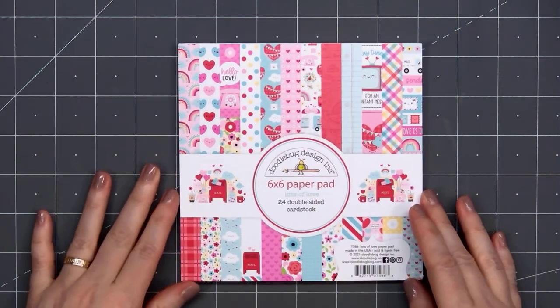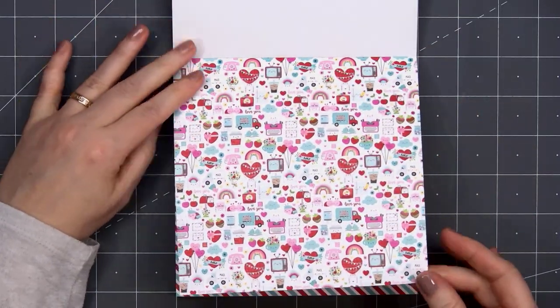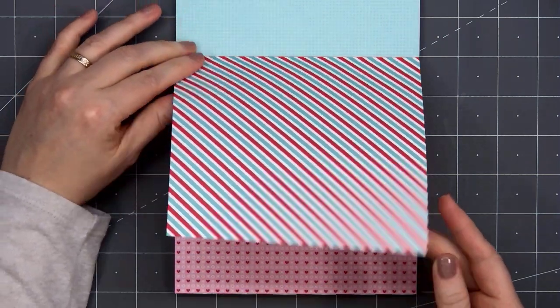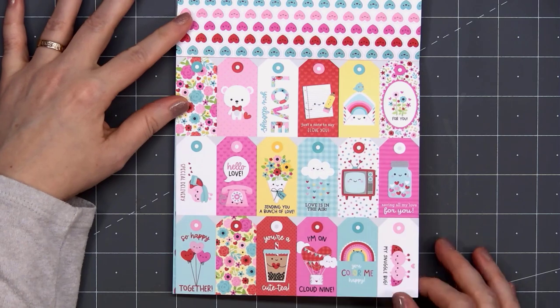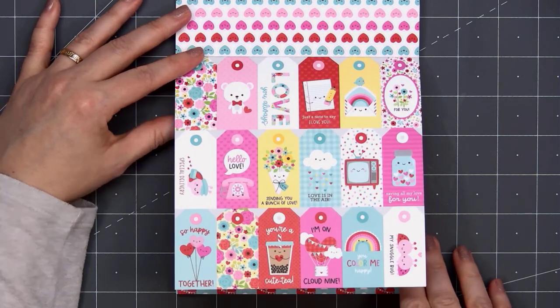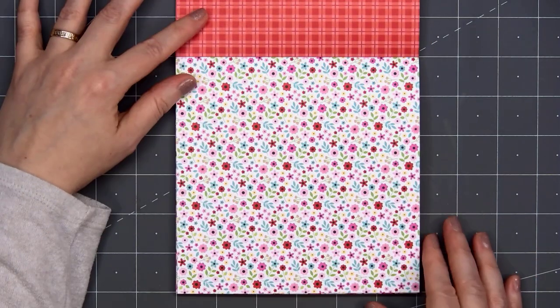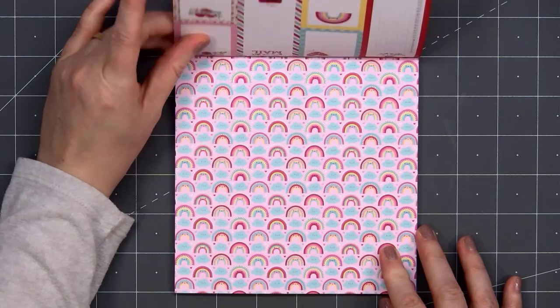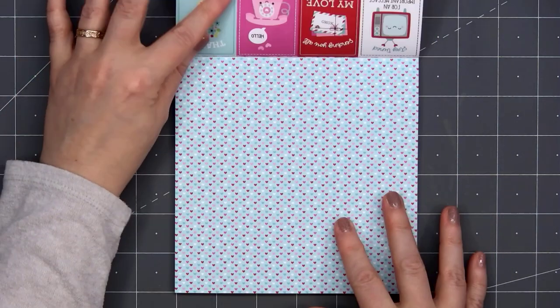Doodlebug released an adorable Valentine collection called Lots of Love. I didn't get everything from the collection — basically just got a few of the Doodle Pops, the paper, and the ephemera. So I'll flip through the 6x6 really quickly. This is a very typical Doodlebug collection. It's absolutely adorable.